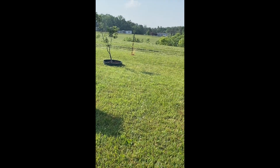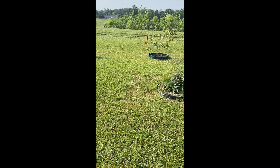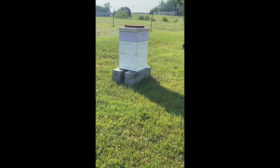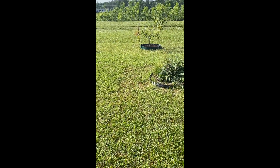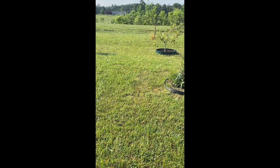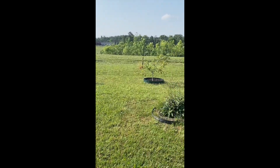Those trees were planted in 2016 in the spring — that means they've been here seven years and that's about all they've done. There was a third one where this beehive is now.